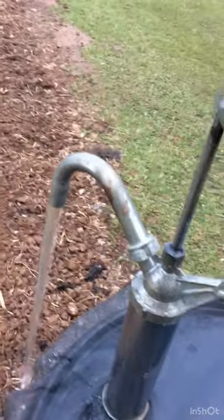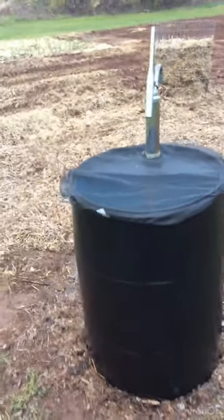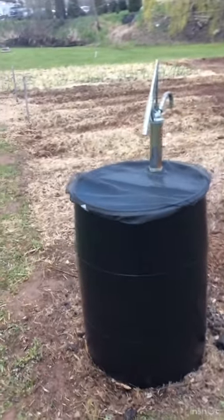I built my rain barrel from a blue 55-gallon feed grade drum, sanded the outside with 300 grit sandpaper, painted it black, cut the top off as a half moon, kept the side with threads, and added a pump. The pump I use takes 15 pumps per gallon.